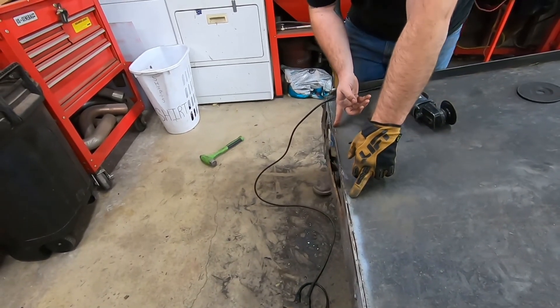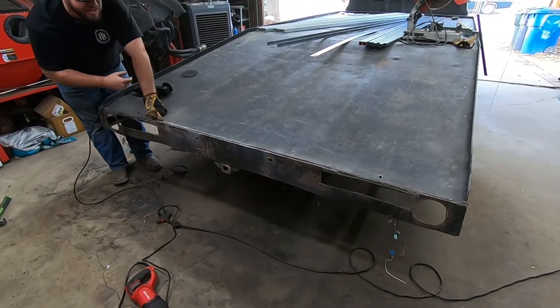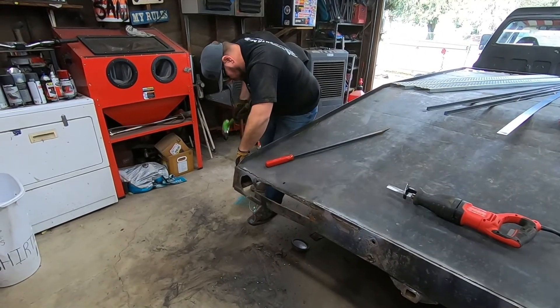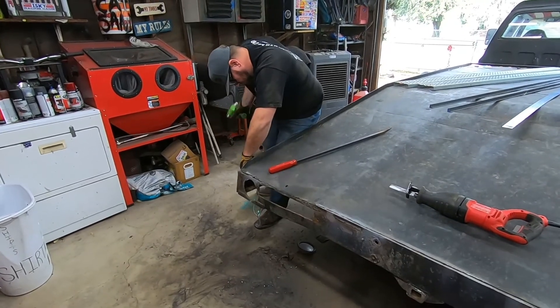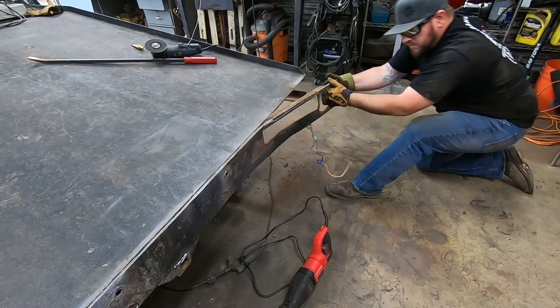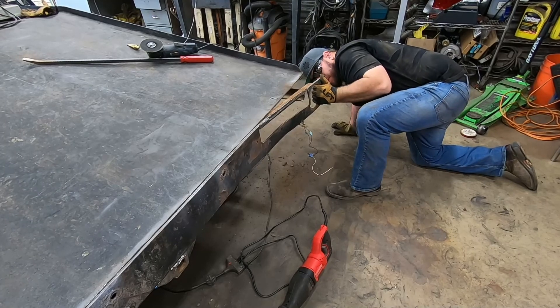Hopefully once we can get a new blade on and get through the rest, we can flex this thing off and break it off and have a nice clean rear end to work with. That's where it's welded to the end of the frame, so we're going to have to do some sawzall action.